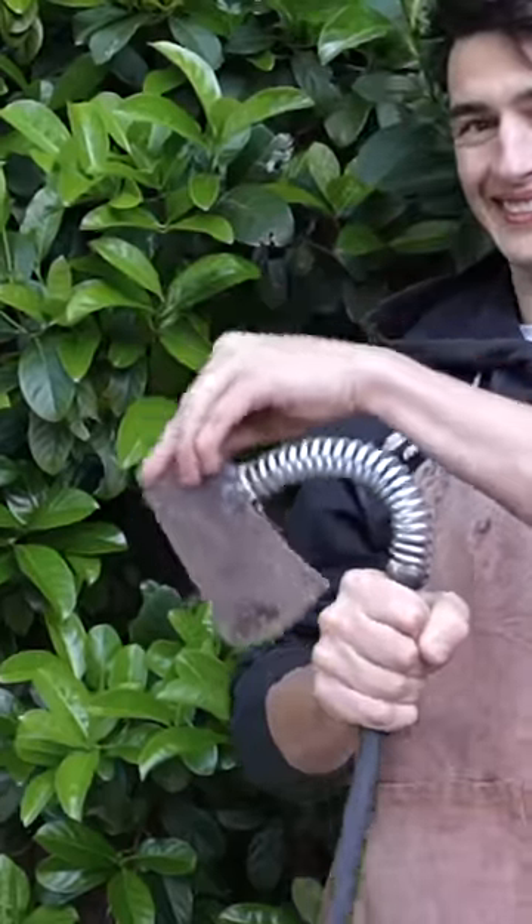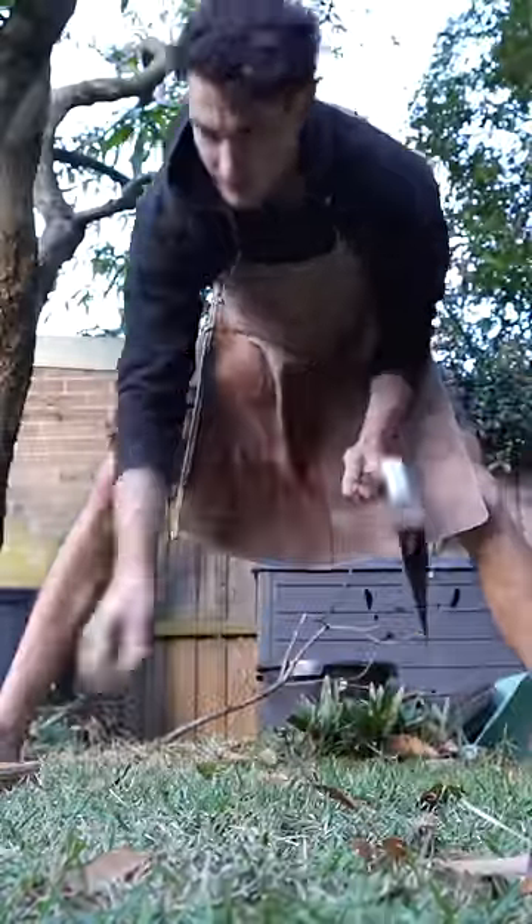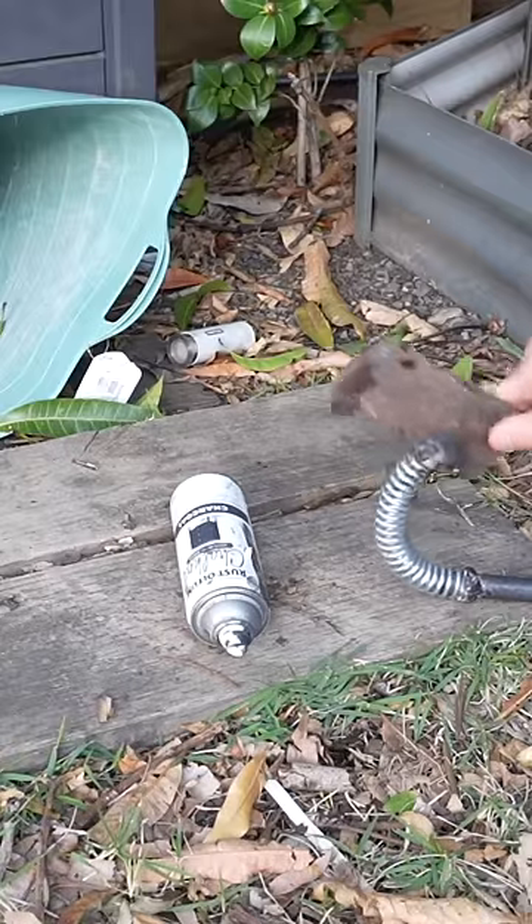But it is all right at cutting once you get used to the wobbliness. It's also pretty good at cutting things from a very short distance away.